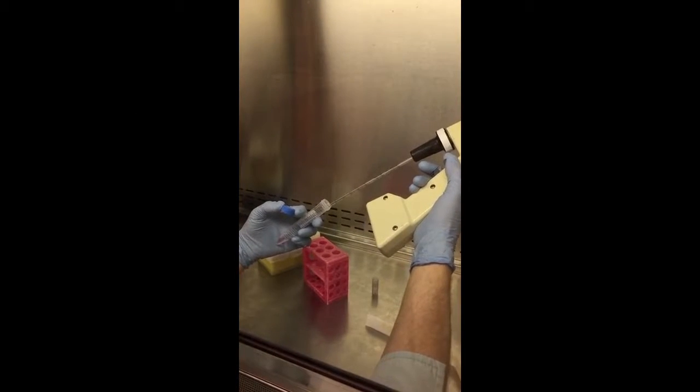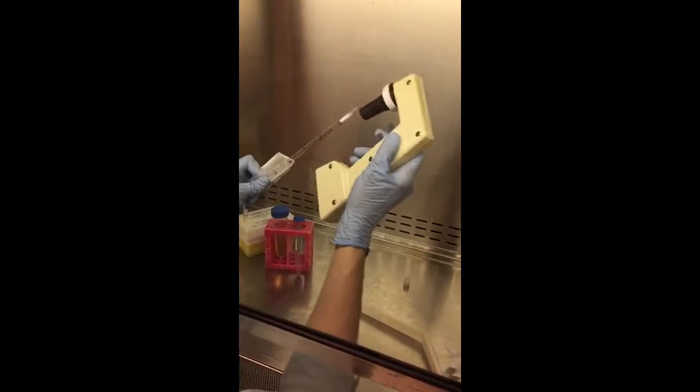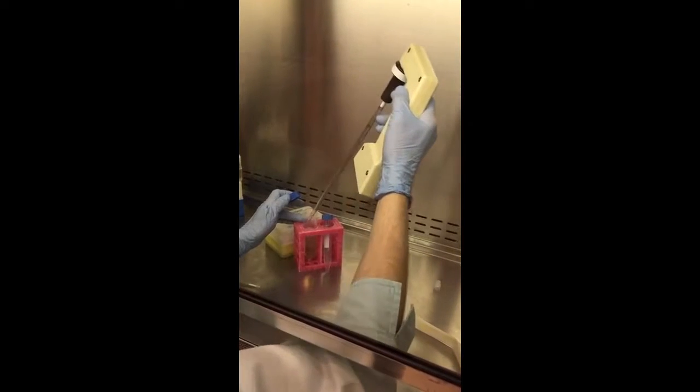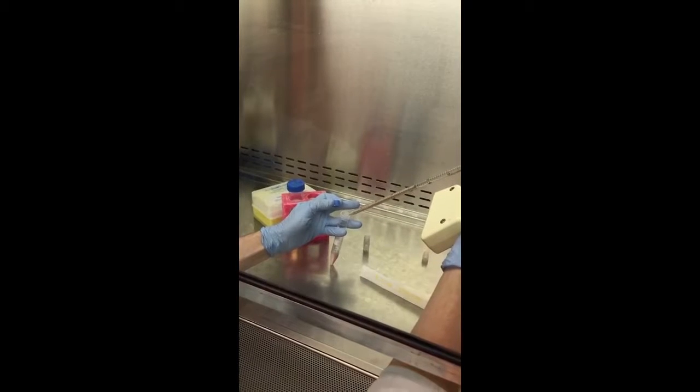I'm going to gently put this in the bottom of my 15 mL centrifuge tube, and now I'm going to dilute out the cryoprotectant and wash it out. You can use as little as 6 milliliters — probably not more than 9. I'm going to use 6 milliliters. Cell lines are specific: some cell lines I would just put 10 or 11 milliliters in a T75 flask and place that 1 milliliter directly in, let it rest overnight, and then change the media in the morning. This cell line wants you to wash it out.